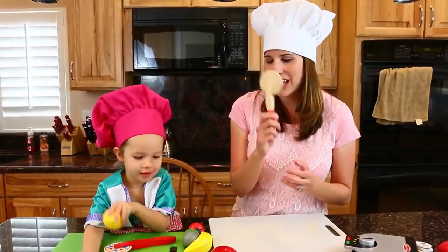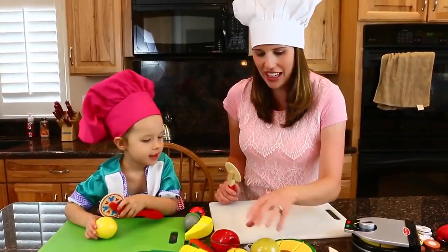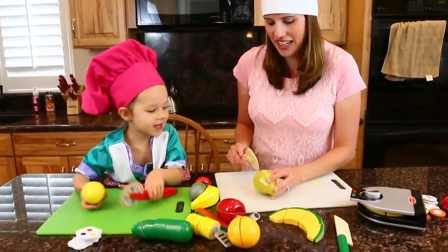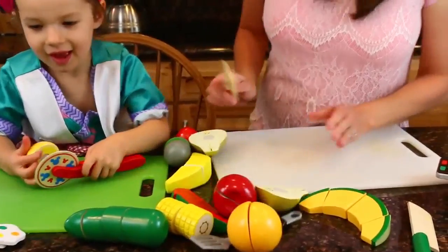So Ava gave me a little pizza cutter to cut up all of our fruit. Do you want to cut your lemon first? And I'm going to cut this pear. Ready, set, go. Oh, you beat me!